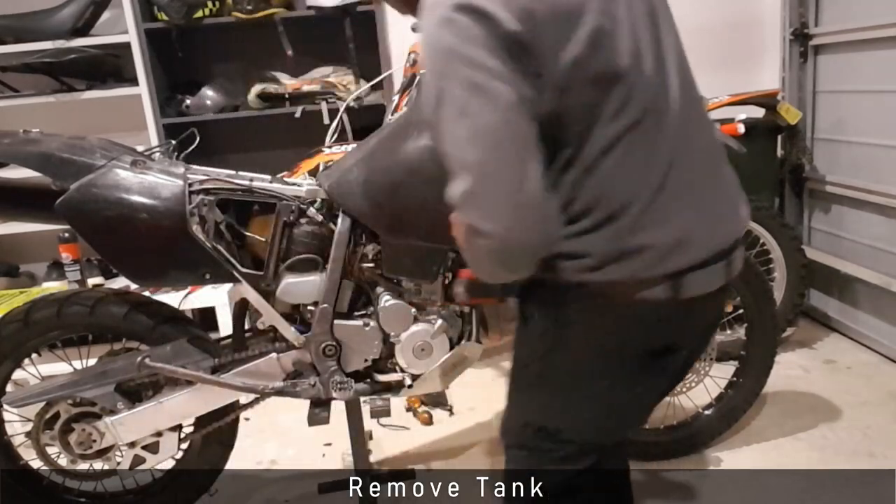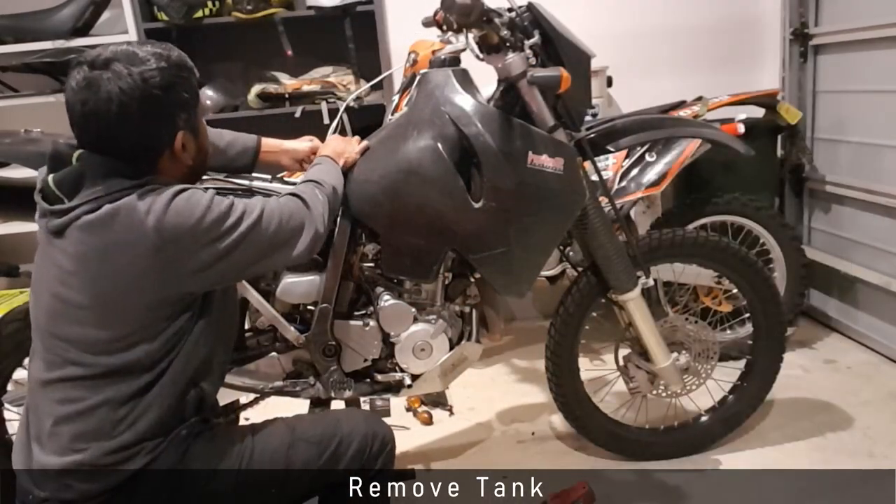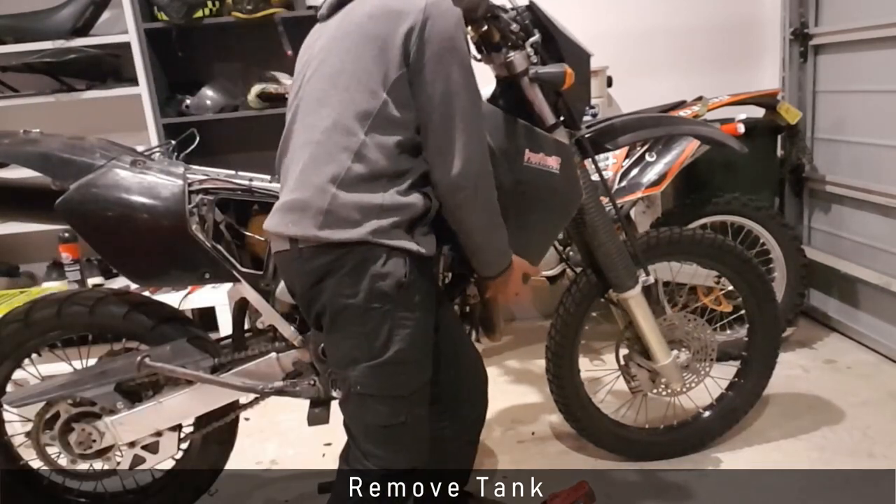I start by taking the tank off the bike. The tank is held on with two bolts on the sides, a rubber tab that sits just below the seat, and you also need to unclamp the fuel hose.